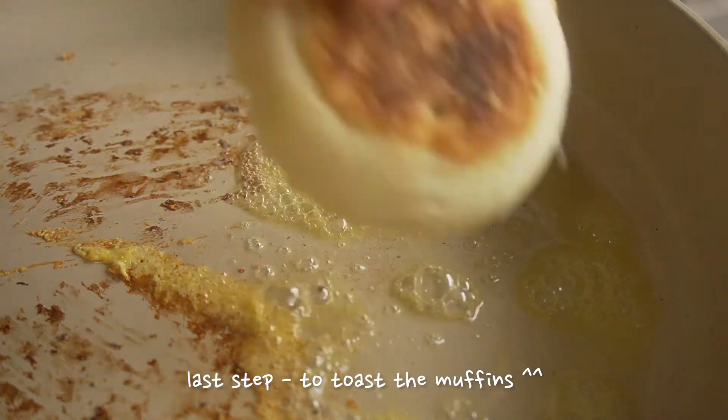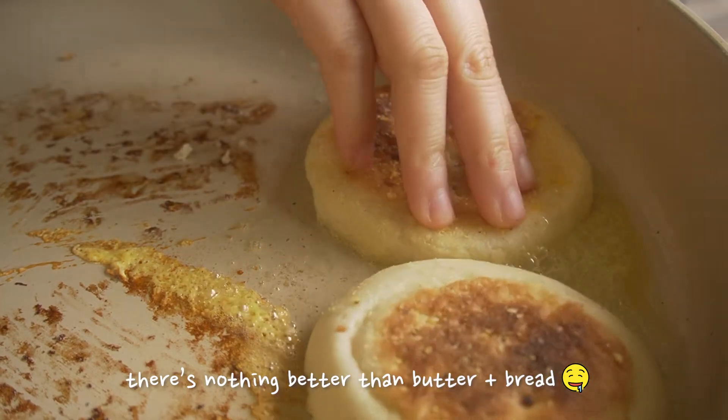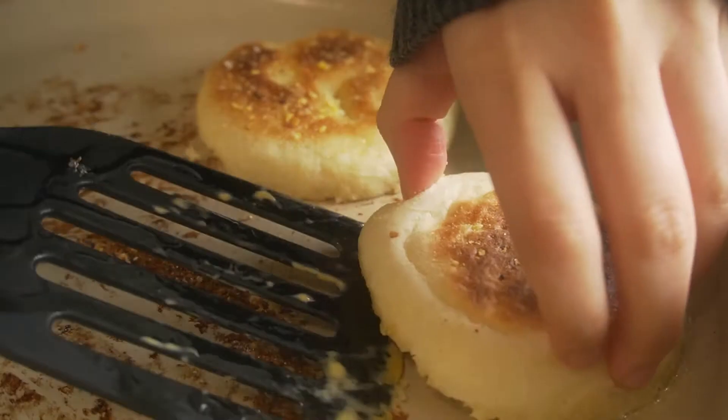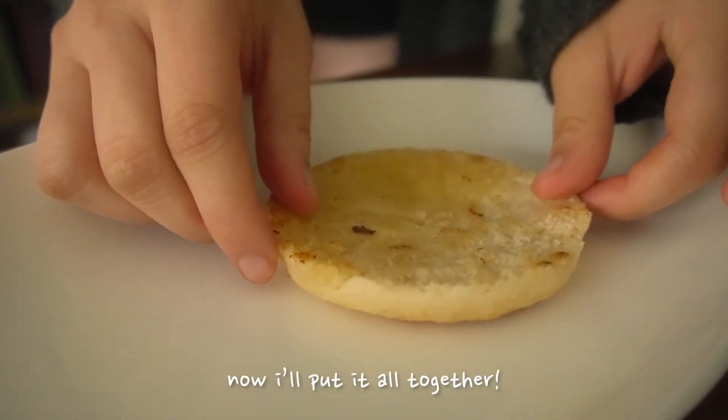Our last step is to toast the muffins in some butter, because if you get McDonald's egg McMuffins, they are like drenched in butter. Then we'll put it all together.